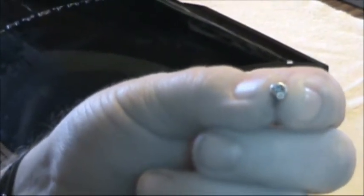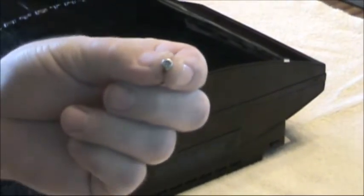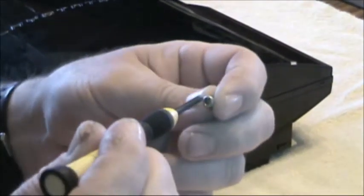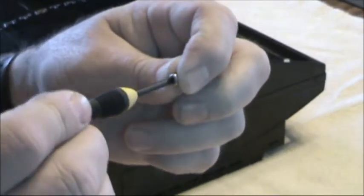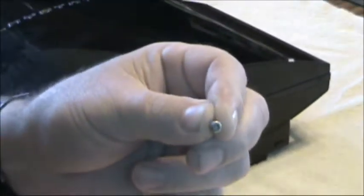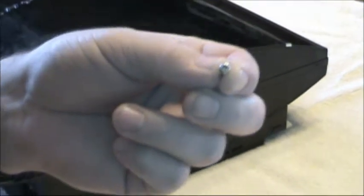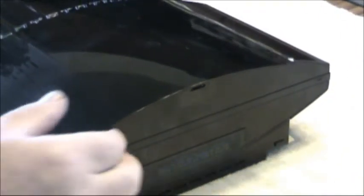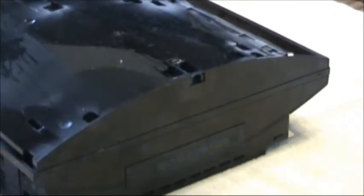As you can see it takes a star bit. You can use a flat head screwdriver — it will still go in there if you get the right size, but it does take a star bit. Now we can slide the top off and put it aside.